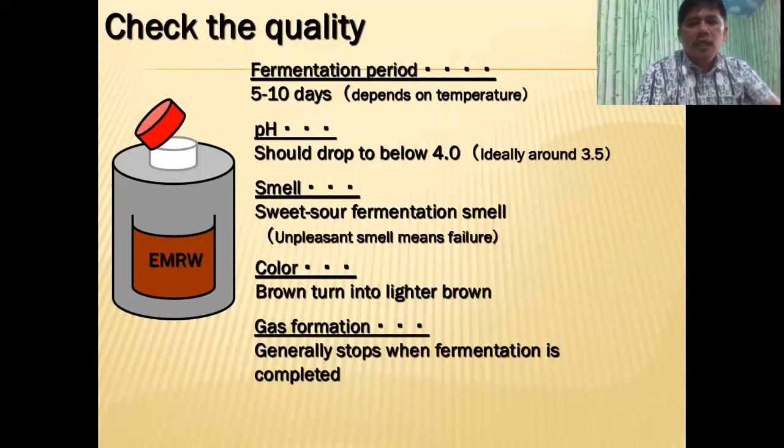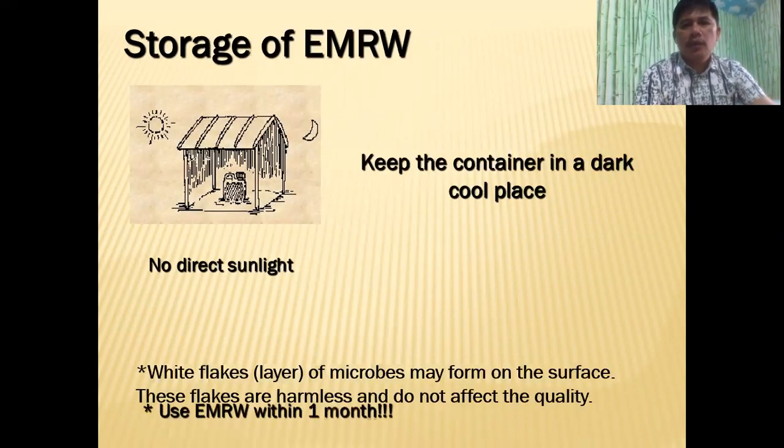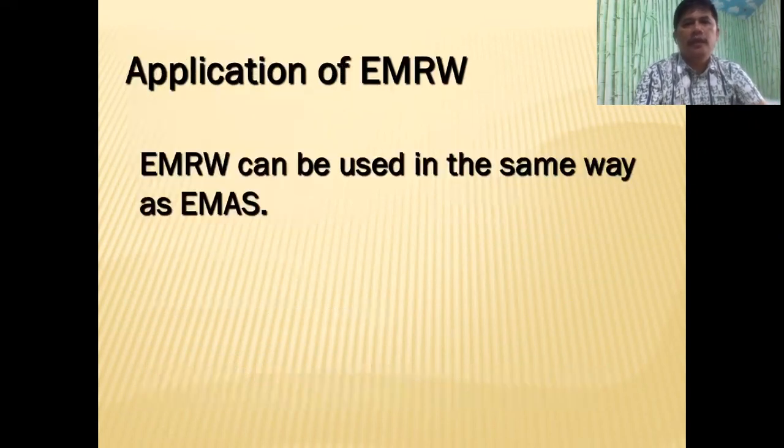Generally, gas formation will stop when fermentation is completed. Similar to EMAS, we keep it in a dark, cool place with no direct sunlight, and we have to use it within one month. White flakes or white mold may form on the surface and that's okay — these are harmless and do not affect the quality. In fact, these are the good bacteria.